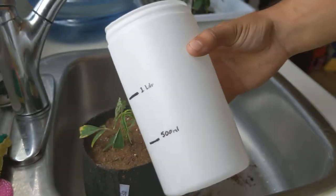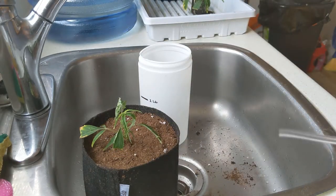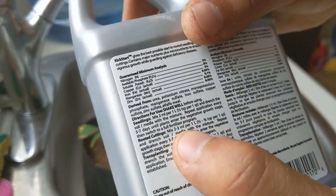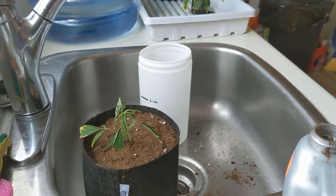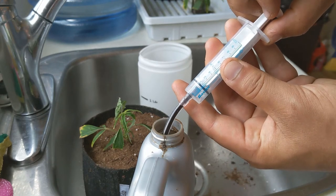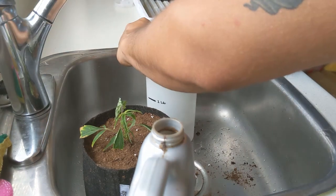I got this rooting leader thing and I'm going to use this kickstart rooting agent once the roots are taken. It specifies for cuttings: 2 to 3 milliliters per 1 liter. So I'm going to do the lower end — 2 milliliters per 1 liter.